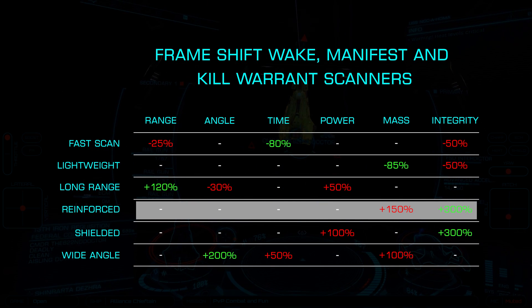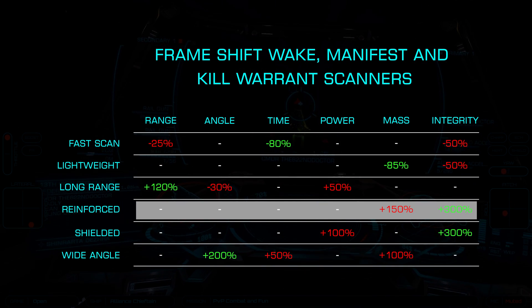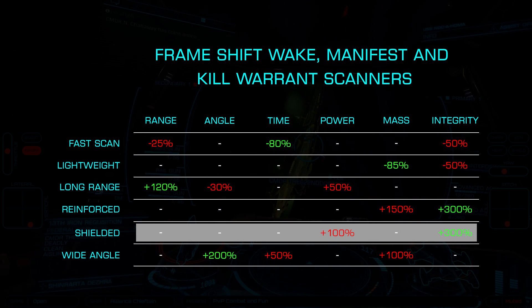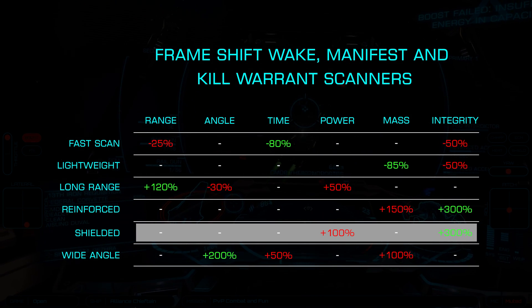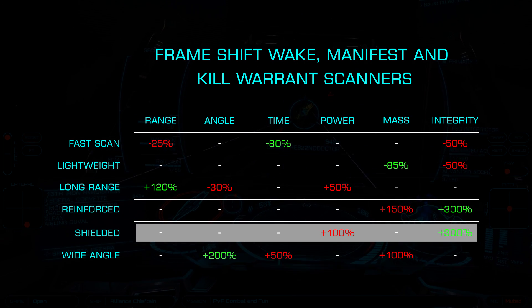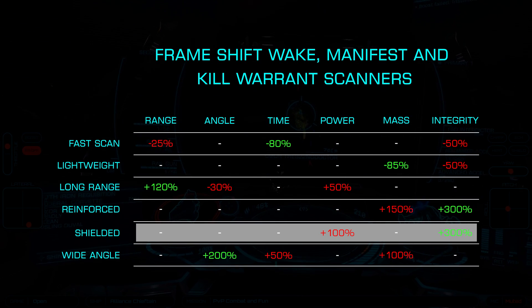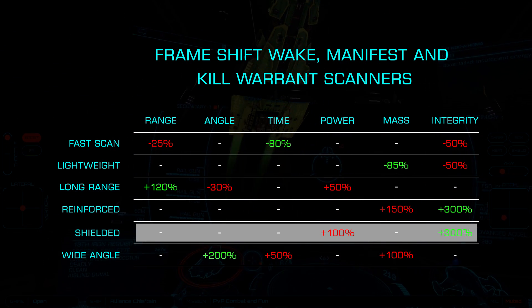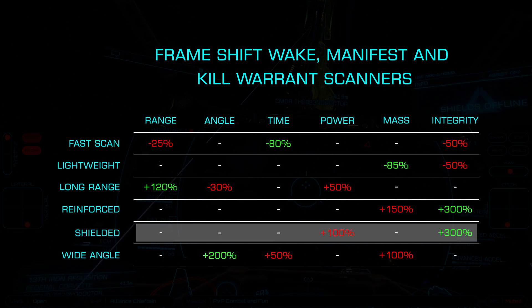Reinforced offers a 300% integrity increase at the cost of a 150% mass increase. Shielded gives the same 300% integrity boost at the cost of a doubling of power usage. These both work well on combat ships, but given the less than critical nature of these modules and the sometimes significant negative effects, these blueprints are rarely used.